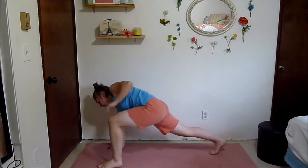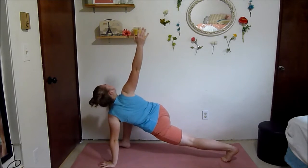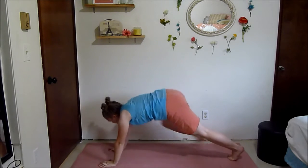Step your hands out and then bring one leg up, twist, and go to the other side. This is so nice — it warms up your legs, gives a nice twist in your upper body. It's just a really good warm-up move.